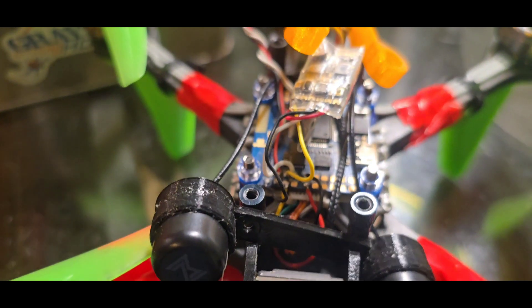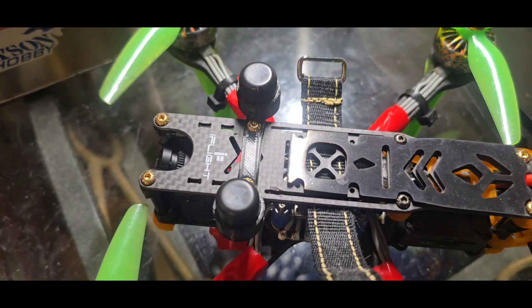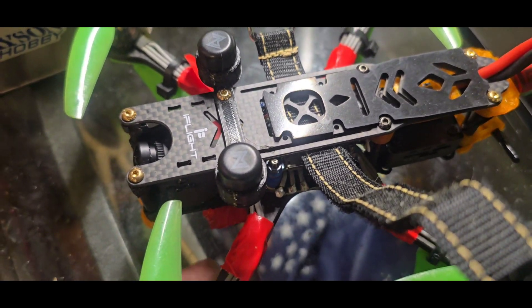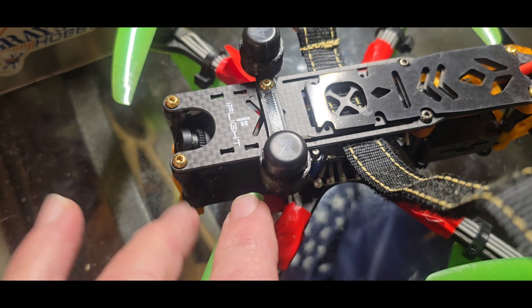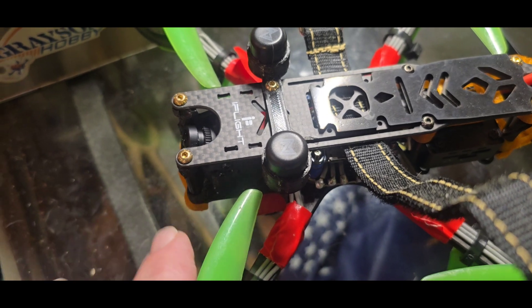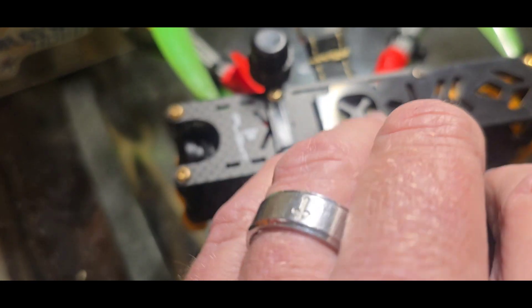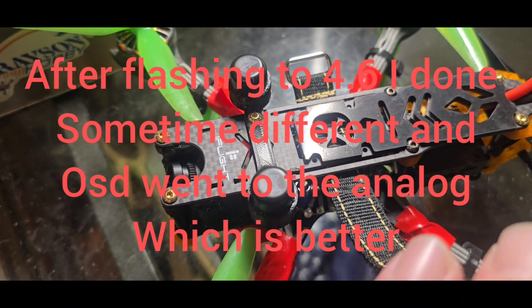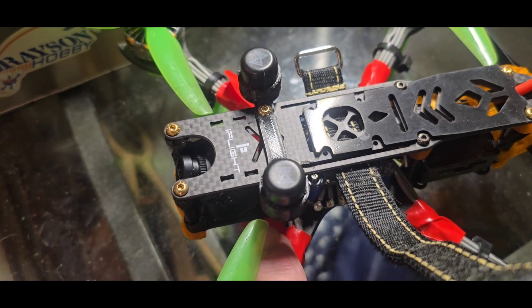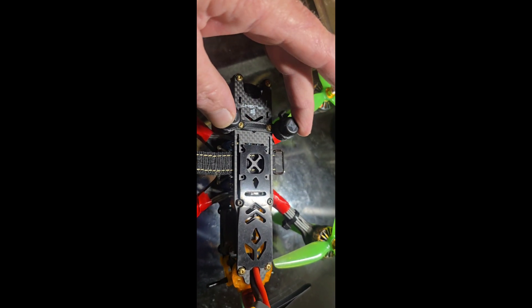I printed these long arms as landing legs so when I come down I'm not hitting my $260 camera on the ground — I've got some clearance before it touches down. After flashing to Betaflight 4.6 I ended up with the OSD on the analog, which is great because when you're looking straight down with the thermal camera you need to see your voltage, altitude, and everything. That works out better that way.